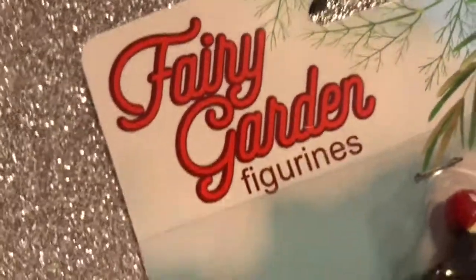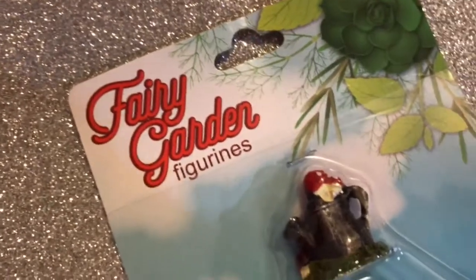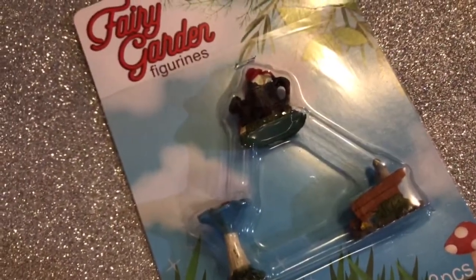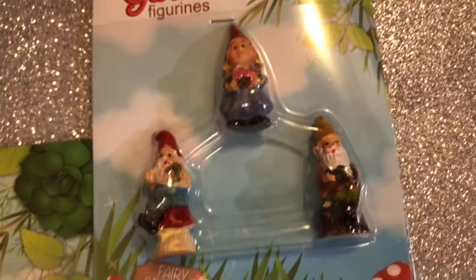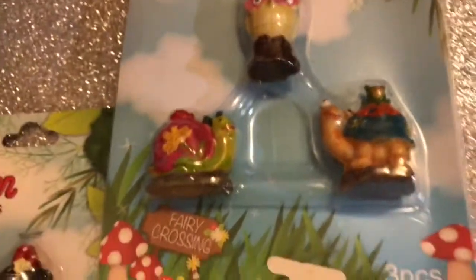Okay guys, so today we're making a fairy garden! Me and Ava Bear went to the store and got a bunch of stuff from Dollar Tree. We got little people, little gnomes, animals, owls, snails, and turtles.